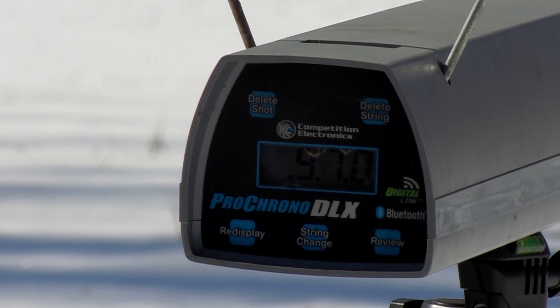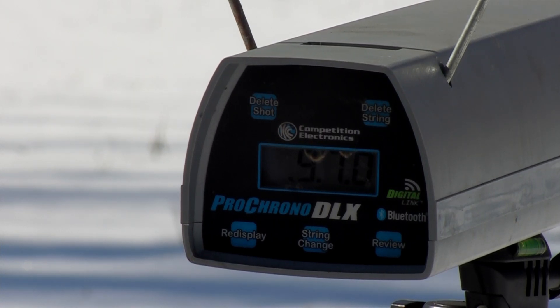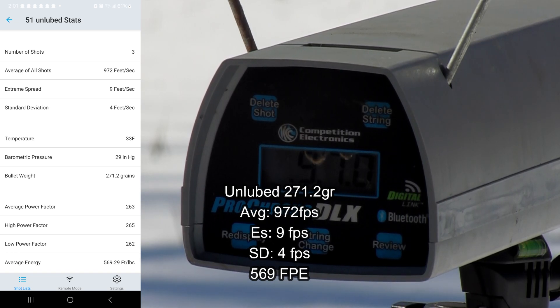Third shot: 970. Three-shot average with the unlubed slugs: 972 feet per second, extreme spread of 9, standard deviation of 4.